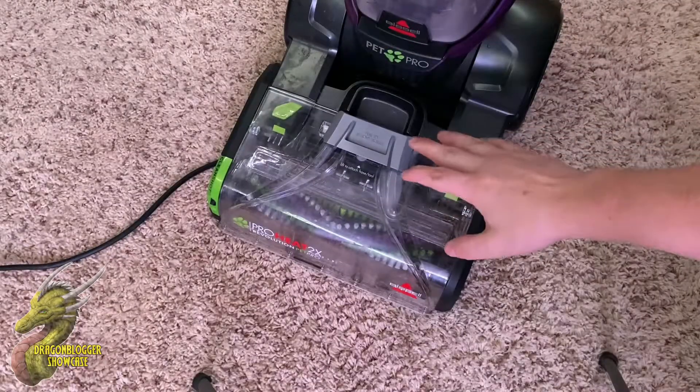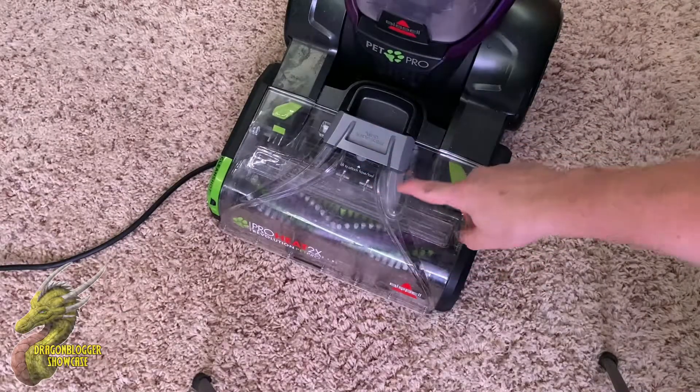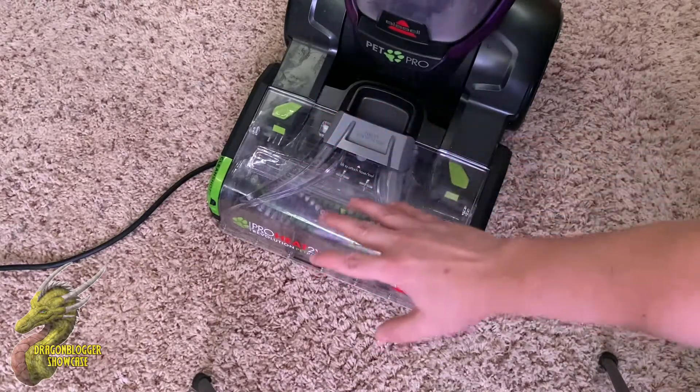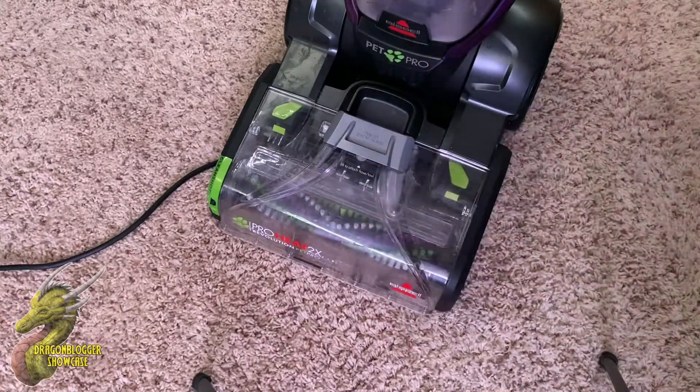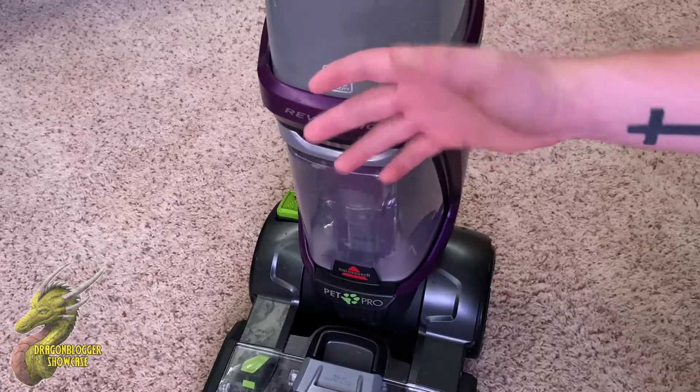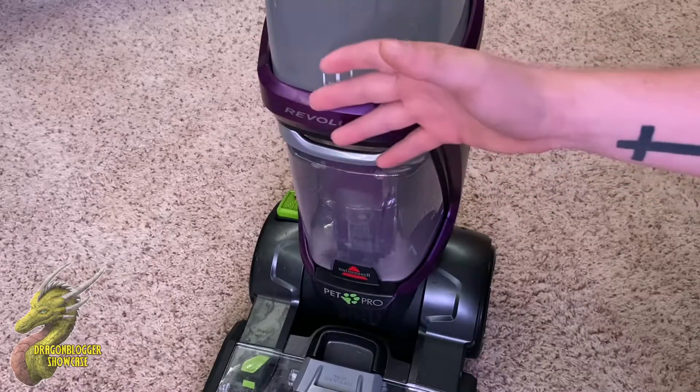One of the ways that Bissell designed this to make it clean so well is this rotary brush down here actually has two different rotors, so it's going to have more surface area whenever it's going over your carpet. And the water on this will actually heat up in order to better get into those carpets and lift up some of that dirt and grime.